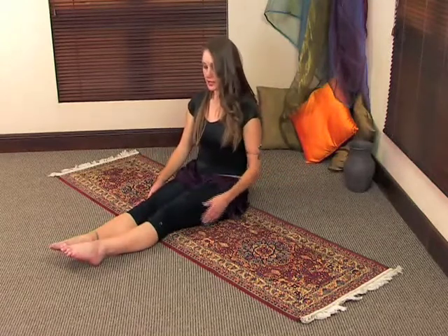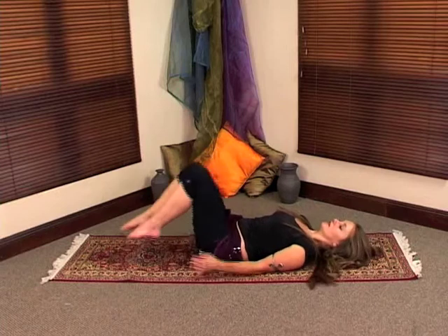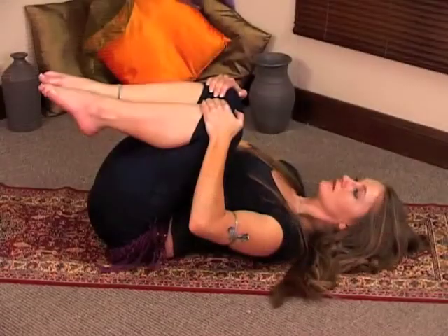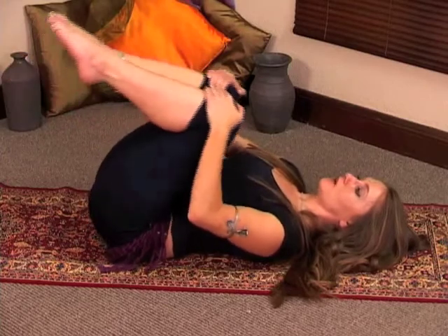Now you're going to bring your knees into your chest. You're going to lie back on your back, bring your knees into your chest, and pull them tight towards your chest. You're going to release them and rock up.